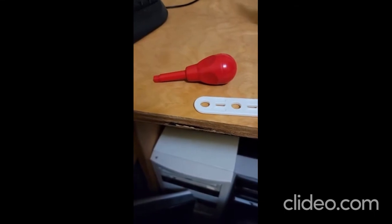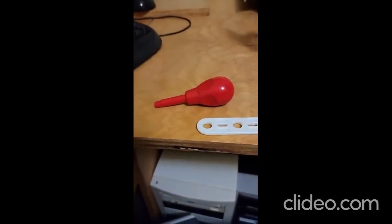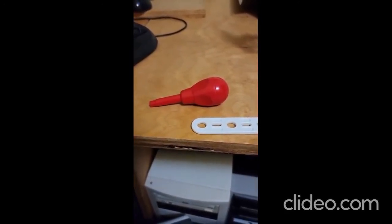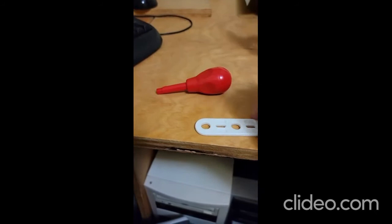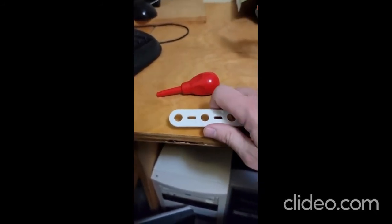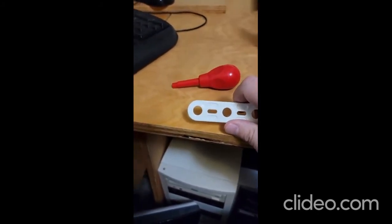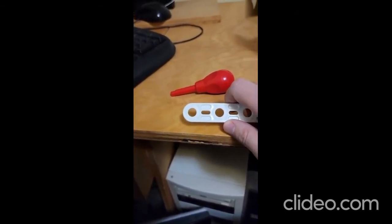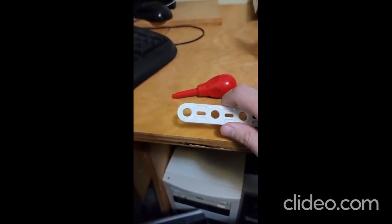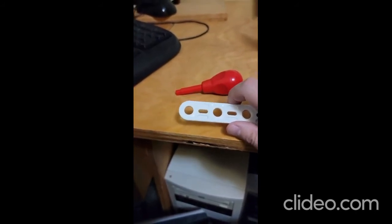Two things I want to point out while I'm working on the assembly: the screwdriver or socket driver is indented for improved grip, and some of the plastic pieces are textured to improve friction. I think you can see it a little bit on there if you're watching in high definition.